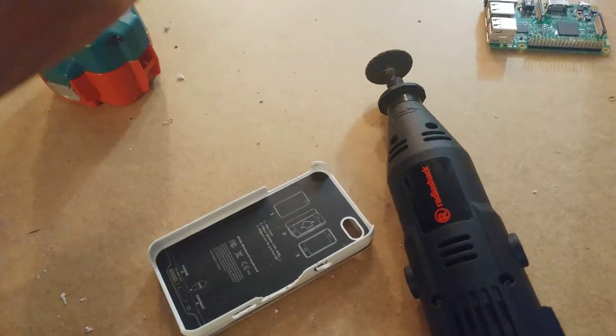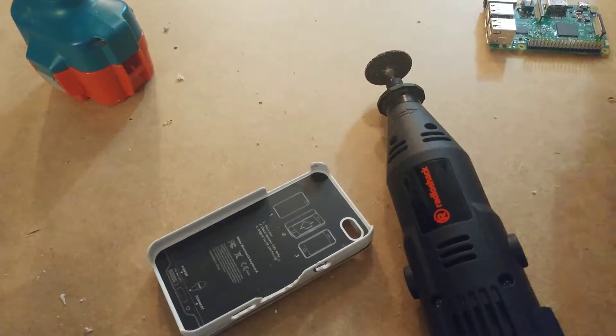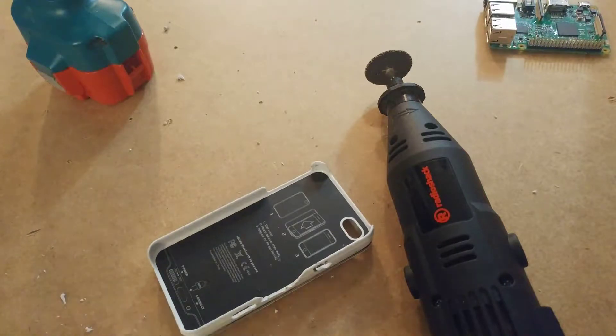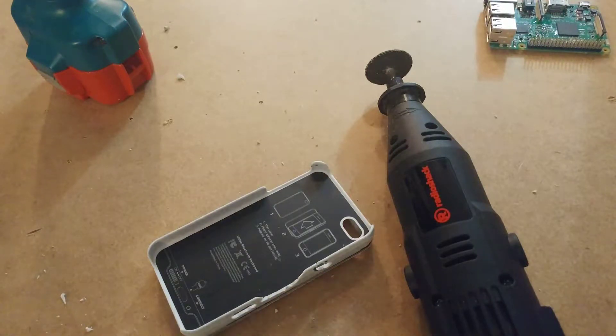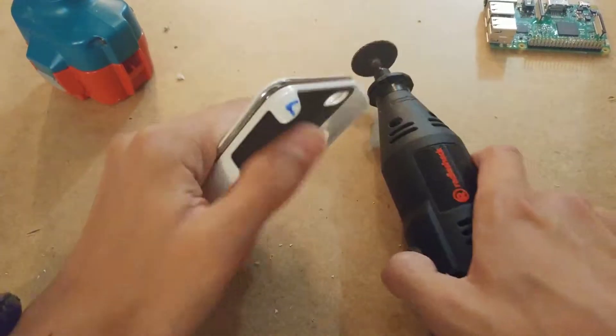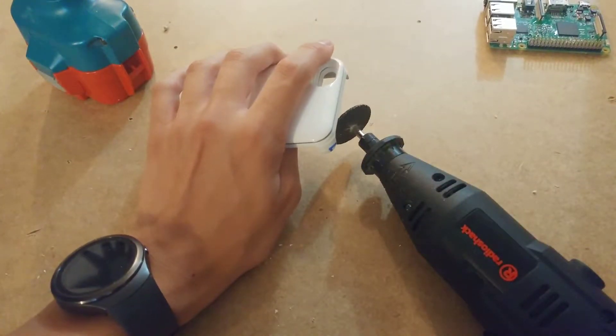I don't know which LiPo I'm going to get exactly, because I want something that fits very nicely between the Pi and the screen. If you have any recommendations that are $10 or less — because I don't want to spend too much on a LiPo — basically the biggest capacity I can fit would be great. Otherwise I'll just look online and order something, though I'll probably go pretty conservative if I do that. I'm going to pause the video to cut this and then be back in a second.